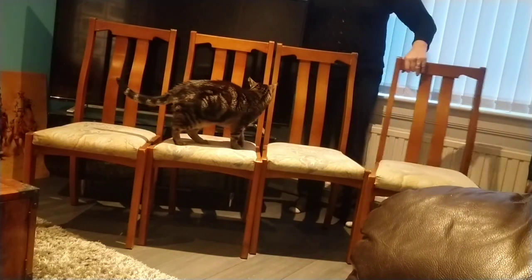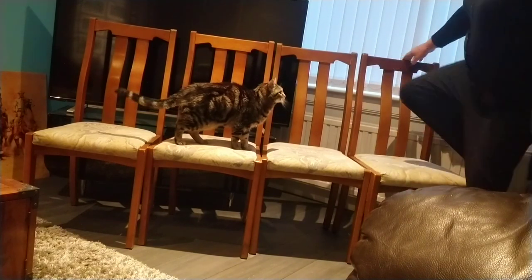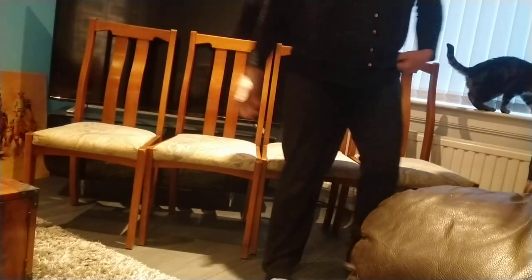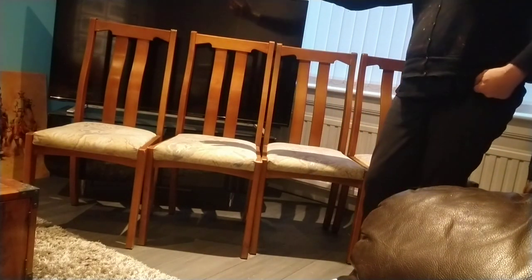Hi, welcome to the channel. I'm just doing a video of these chairs. They were from a blue puck off — these lovely dining chairs. Let's just sort of demonstrate how to use them.